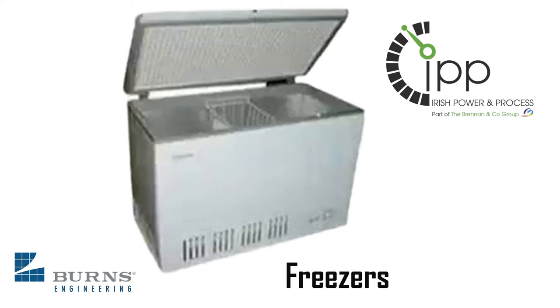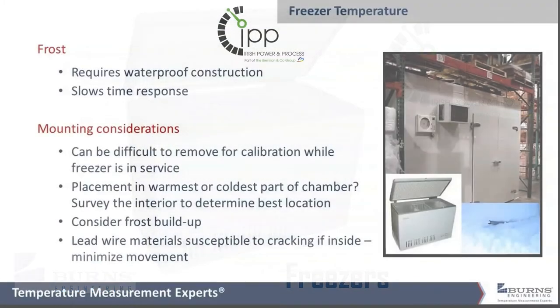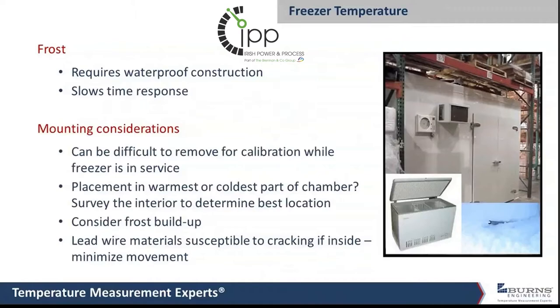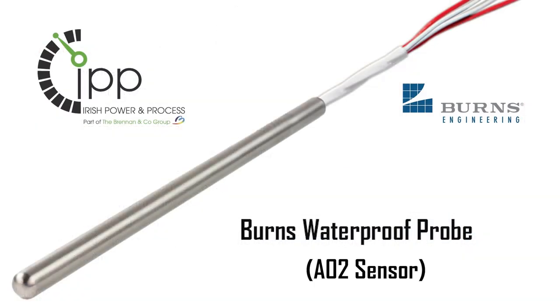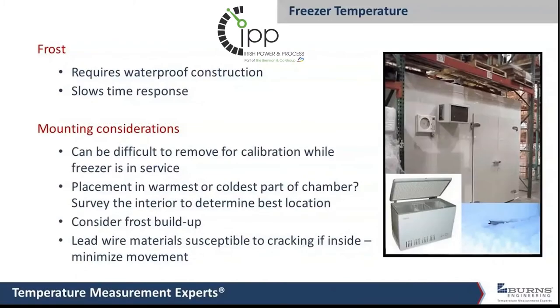Typically what you need to look at with freezers is you need to have a probe that is completely waterproof — designed so that it can sit in water and not leak or allow moisture to get inside the sensor. Same thing I mentioned with the autoclave. In fact, some of these are interchangeable; you can use them in a steam autoclave or in a freezer because they both require waterproof construction.